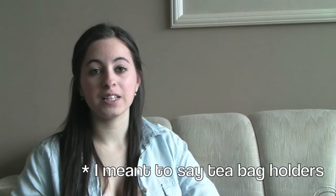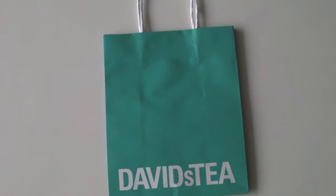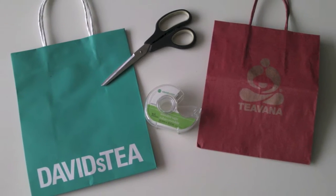They're very spacious and they're very cute, and if you want to see how to make these, just keep watching. So these are the materials that you need: a medium-sized David's Tea bag, tape, scissors, and if you wish, a Tea Vonna bag as well.